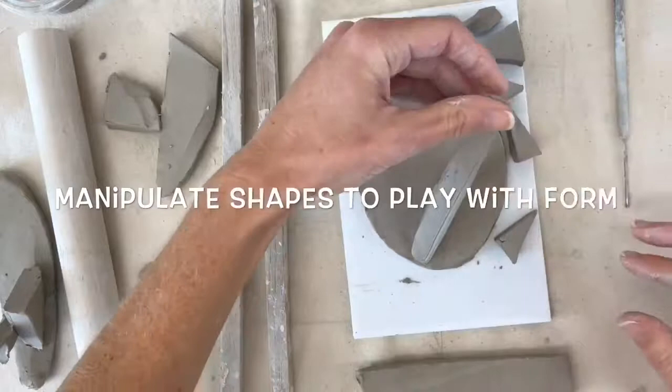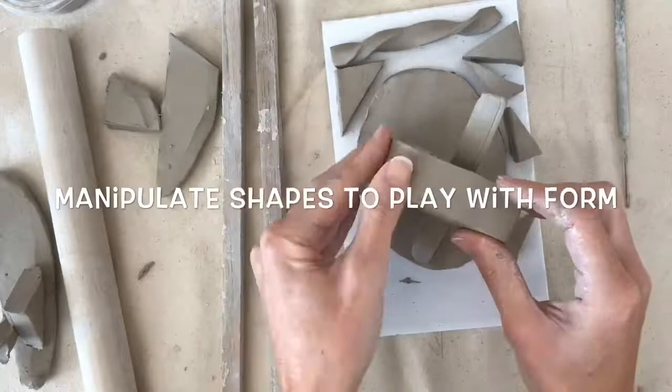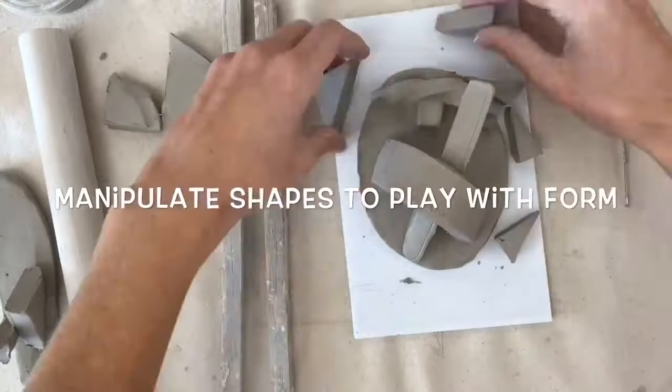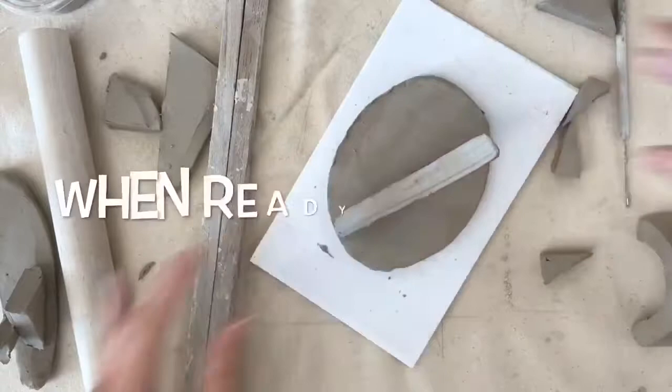You can manipulate the shapes to play with form. That means you can bend the clay, you can twist the clay — experiment and see what you come up with. During this process, if you decide you don't really like the way your sculpture is looking, you're allowed to change your mind. You're allowed to make your sculpture different than your original sketch.